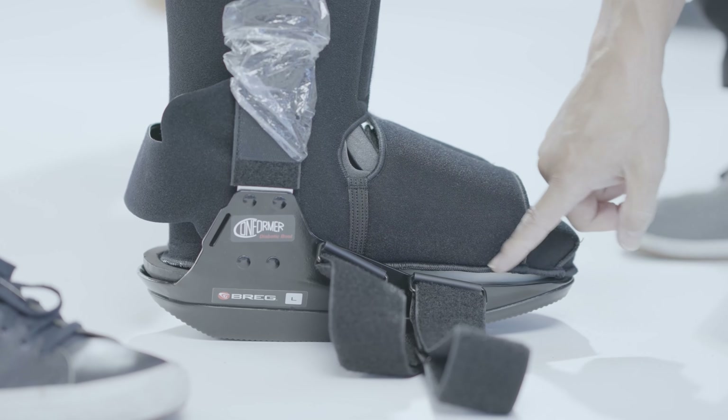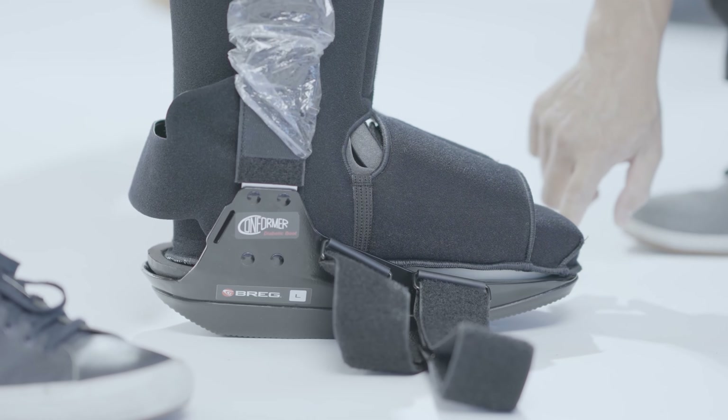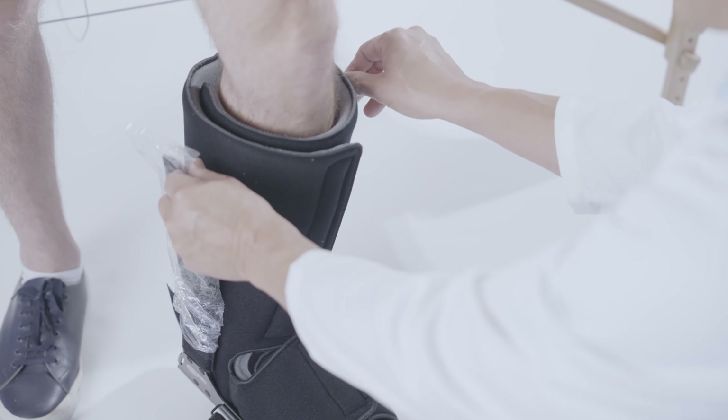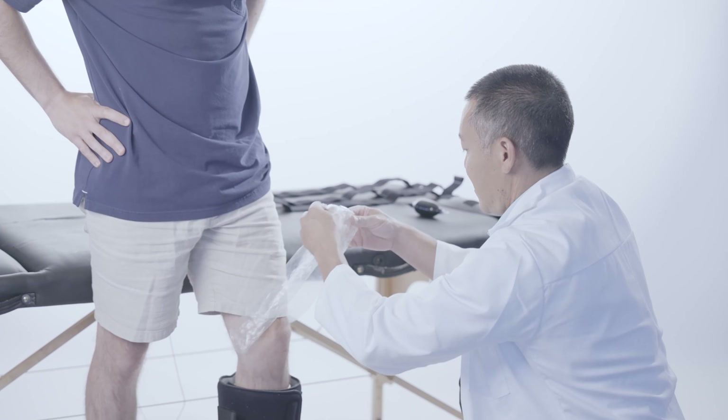Ensure the liner seams around the foot are above the insole cutout in the boot to avoid pressure points. Align the uprights with the midline of the lower leg.